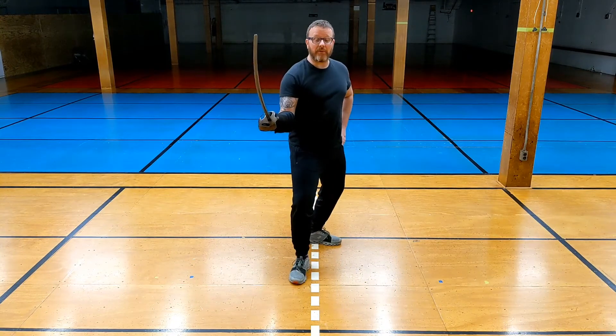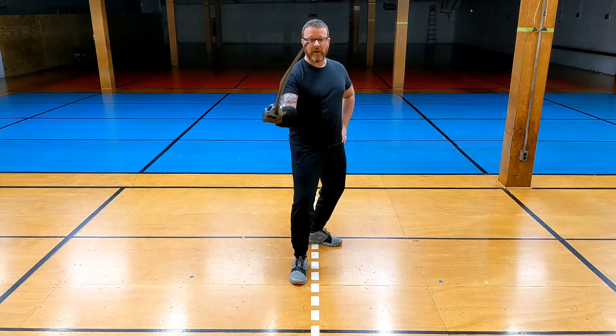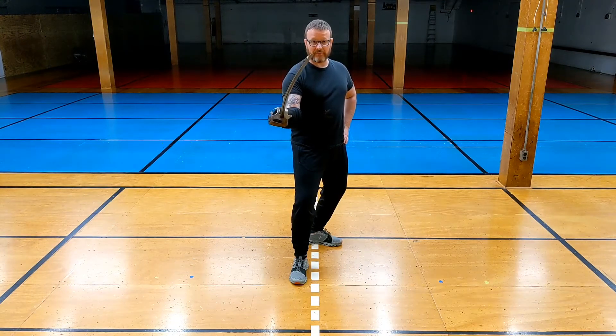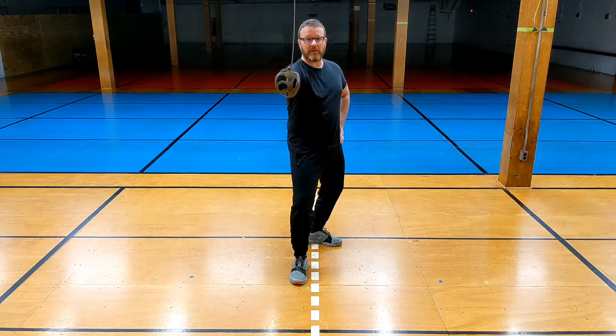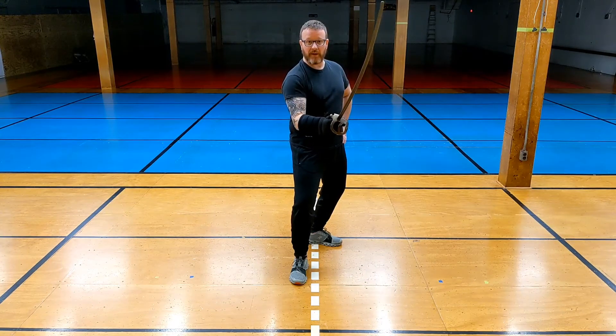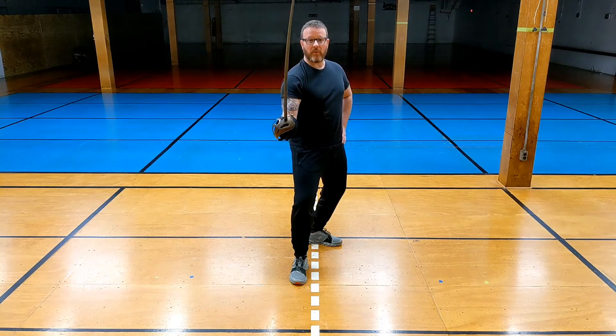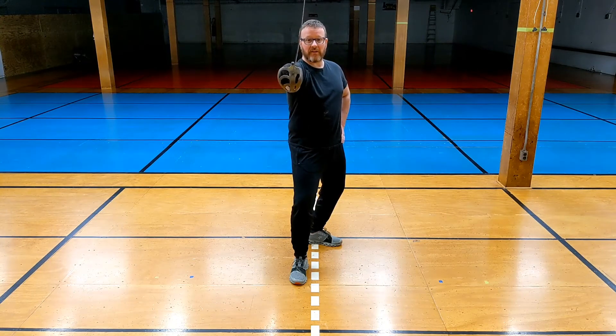I'm going to start out in guard — notice my point is threatening. This isn't a parry position, it's a threat. My first thing is to do an attack. I'm going to go 'watch, watch, watch' cut to the head. Now I'm going to do parry 4 or parry to belly. I'm going to get my cutting edge going to the inside and pull back a little bit. Notice I'm not threatening with the point — my point should be aiming over my opponent's shoulder.